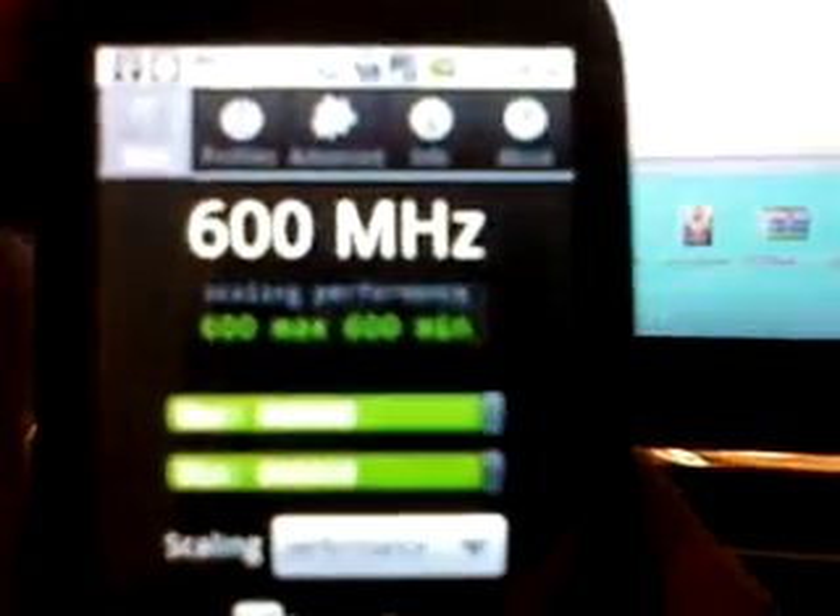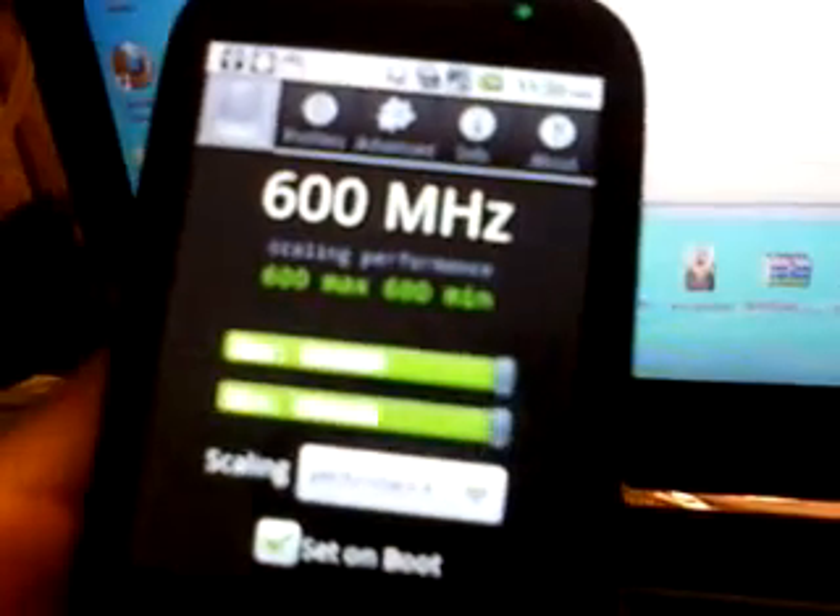I basically sped my phone up, overclocked it, and did a lot of stuff to it. I have root access and I have it set to the maximum overclock that the stock ROM has. So far there are no custom ROMs for this phone, but when they do come out, you'll be able to install custom ROMs because you're rooted. For now, it's just about making this phone faster and being able to install applications that require root.